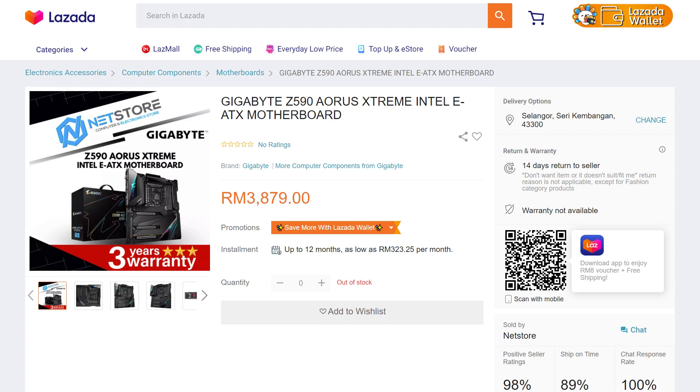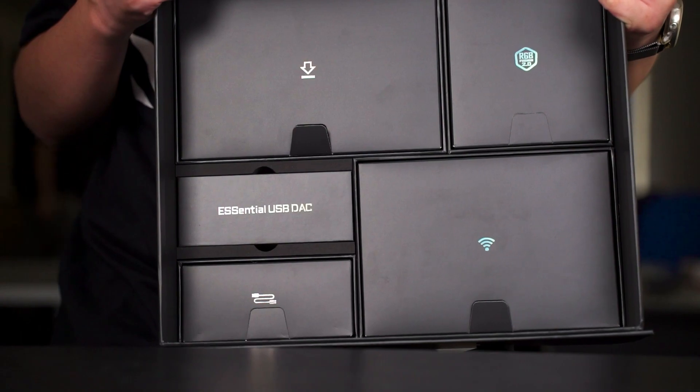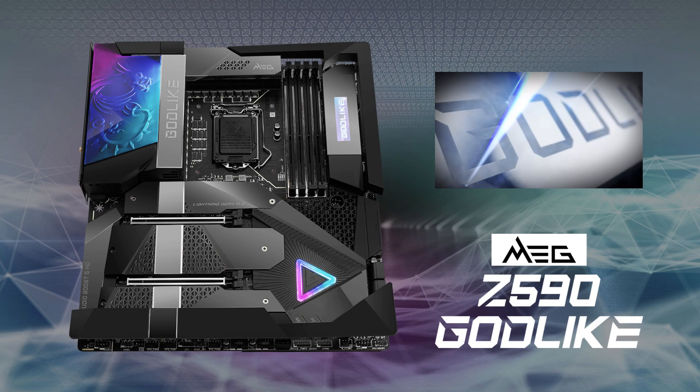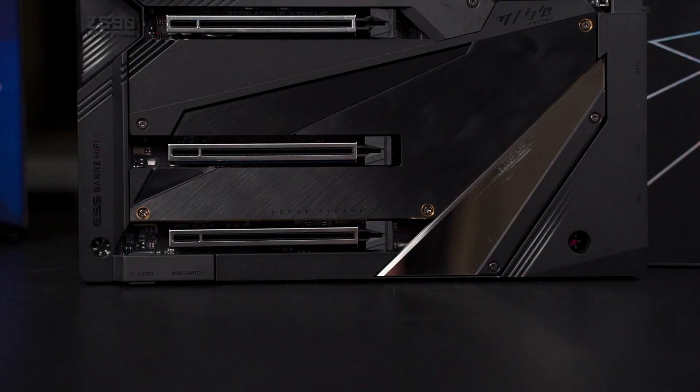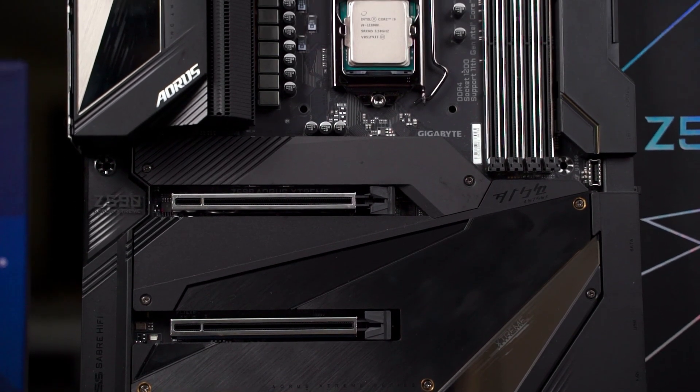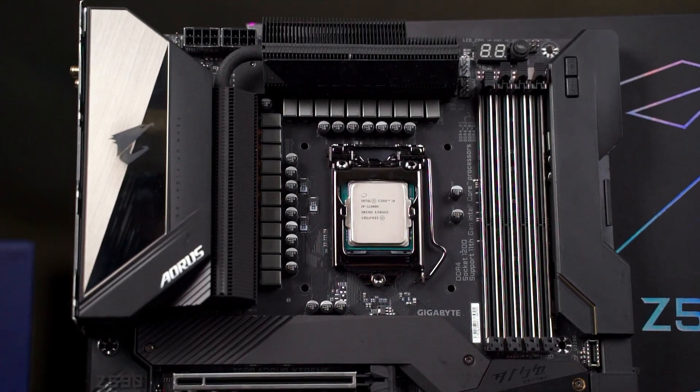Having seen the design, features, and capabilities of the Z590 Aorus Extreme, it comes down to price. According to Gigabyte Malaysia, the official price is RM 3,879 — a steep, premium price. However, looking at the features and included accessories, it puts the board at the same tier as competing products like the MSI Z590 Godlike and ASUS ROG Maximus XIII Formula. For that price tag, it's somewhat reasonable for those who can afford an enthusiast-grade motherboard.